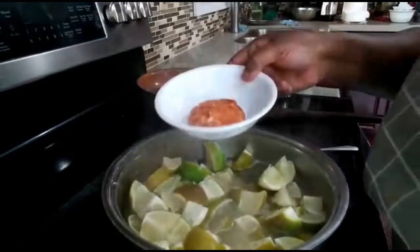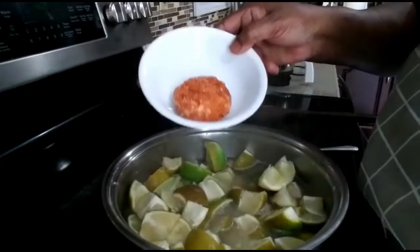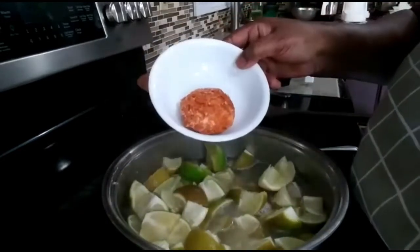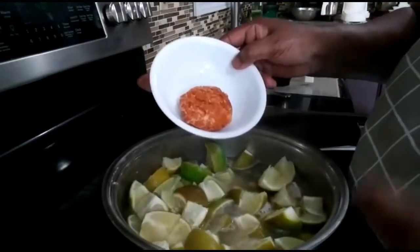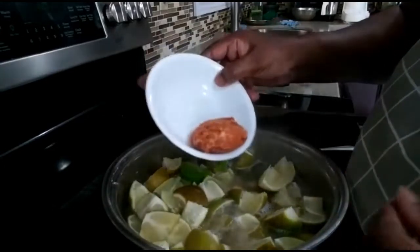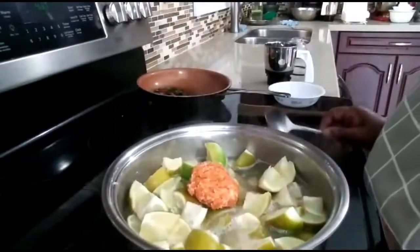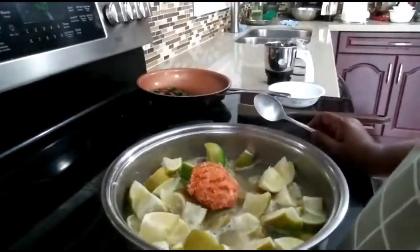I'm going to add in one big piece of jaggery. If you add jaggery it tastes really good because it brings in sweetness, sourness, and saltiness all together — it's really good. This is my mom's recipe. We have about five more minutes to go.